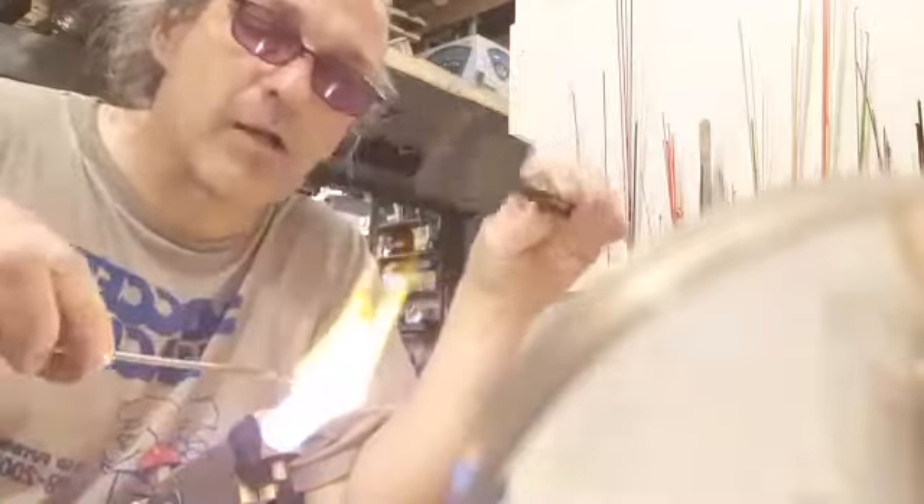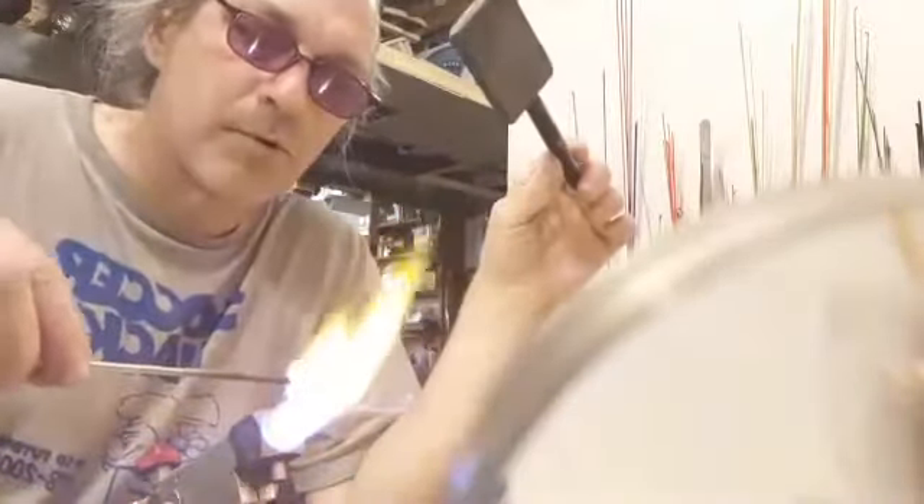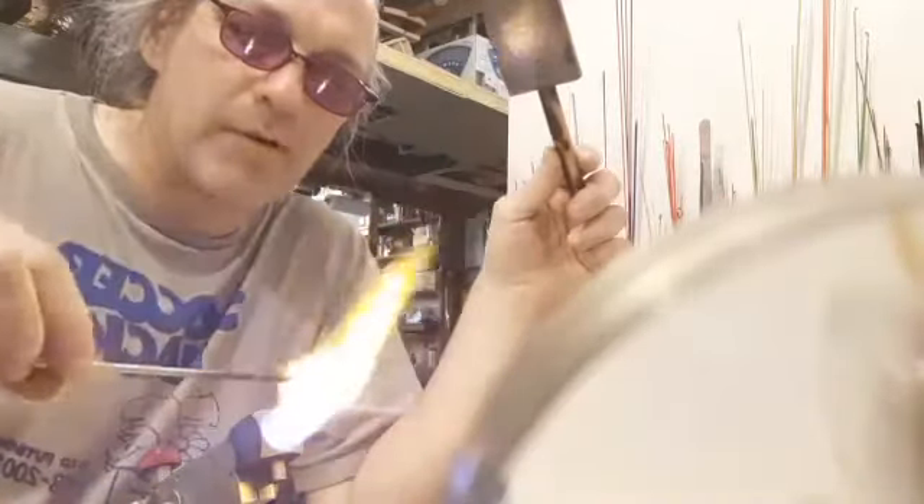Let's melt it all in, and I'll give it a little smoothing using the same marvering technique I used to make the gather cylindrical — pushing all those stripes of color and UV active glass into a new cylinder. Then I'll come back and do wipes of clear glass rod from one side to the other, covering over all of that color. Surface tension is pulling it into a smooth cylinder.